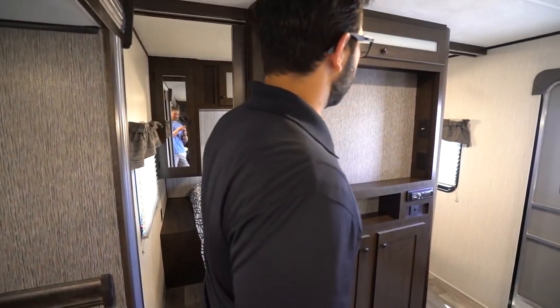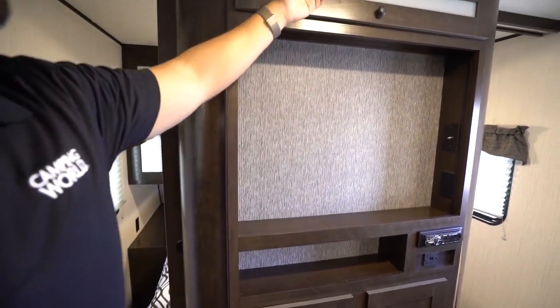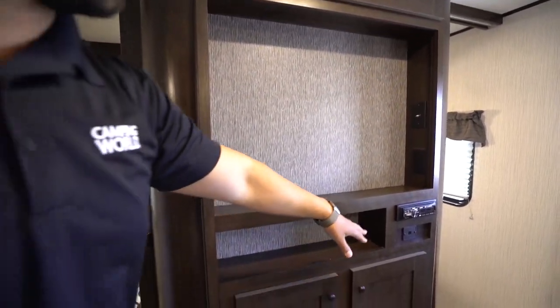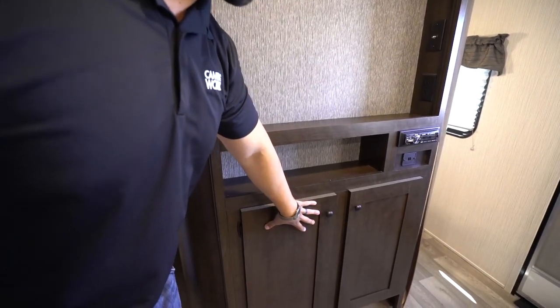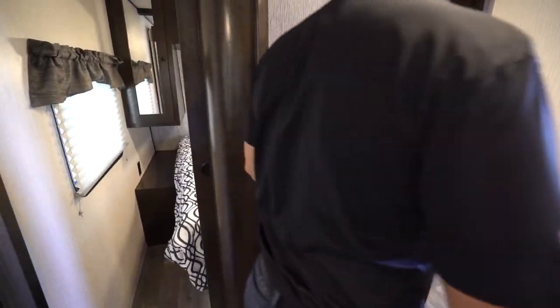Here's your entertainment center. The TV will go right up top and you have the connections. There's a little bit of storage up there as well. You have a multimedia center with a Bluetooth-capable stereo right down there, and you'll see additional storage underneath that as well.